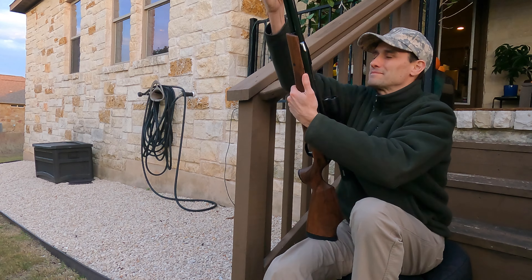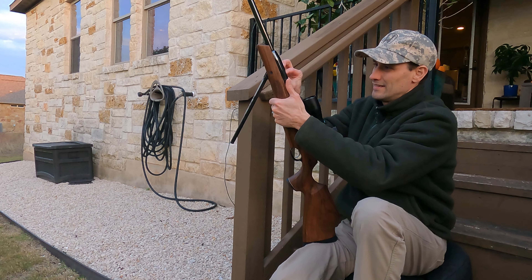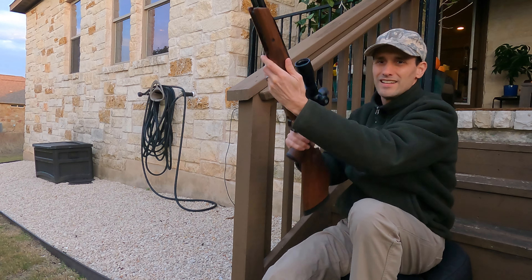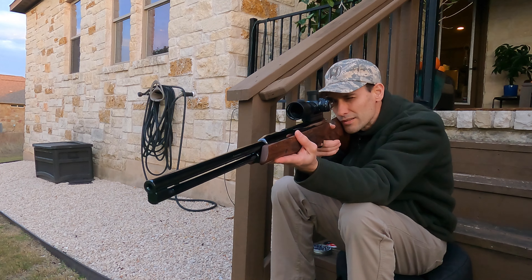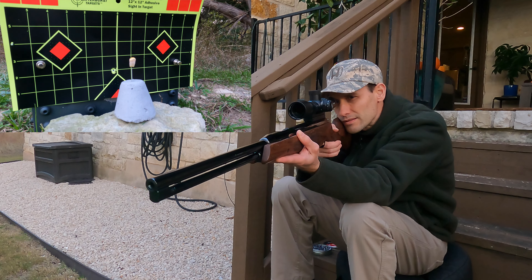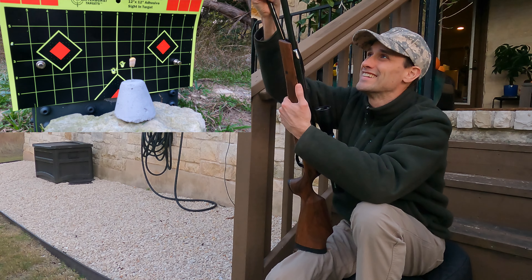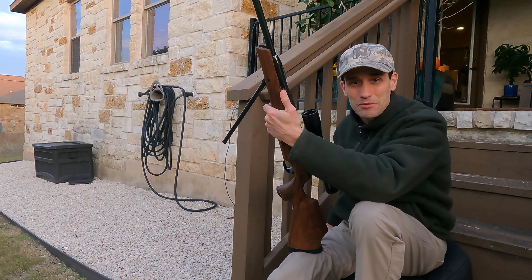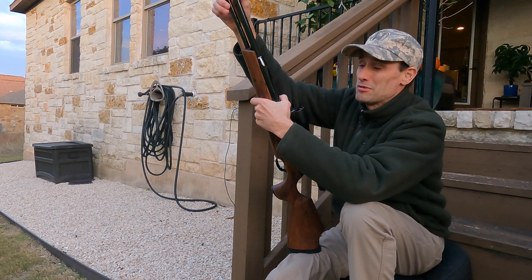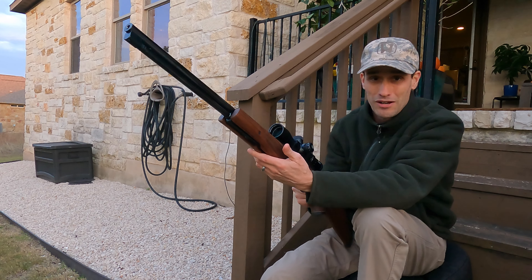Just low. Oh, just to the right. I'm going to hit it. I'm actually ashamed to say that this is my very first Air Arms that I've owned. Definitely won't be my last.